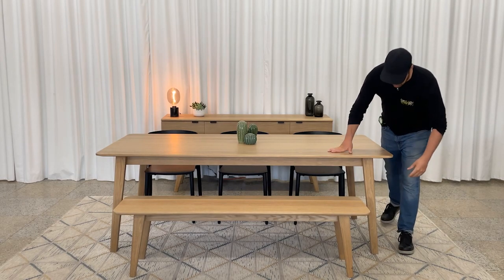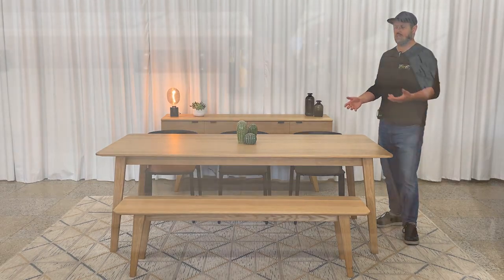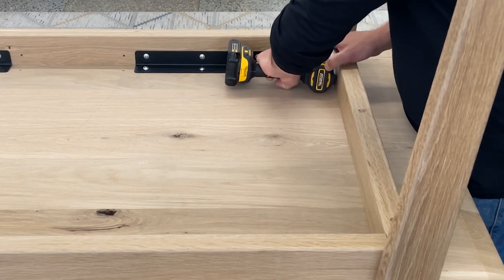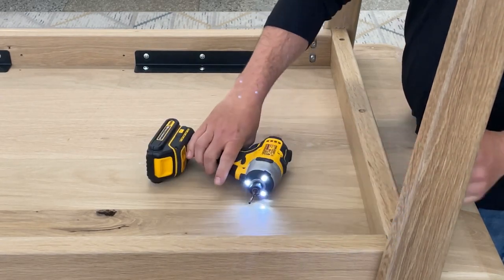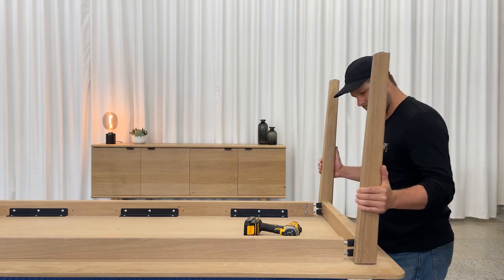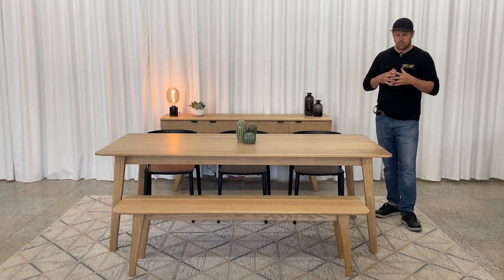We've made angled legs that can be easily disassembled — we'll show you some pictures. To disassemble the table it's pretty easy: all you have to do is unscrew the screws hooked onto the table frame, then simply remove the leg like this and put it back on. So if you ever have to move, it's pretty easy.